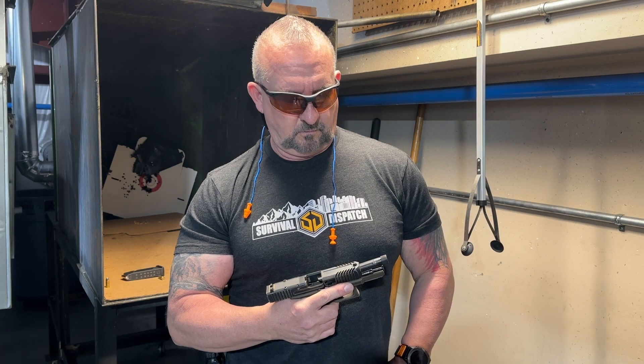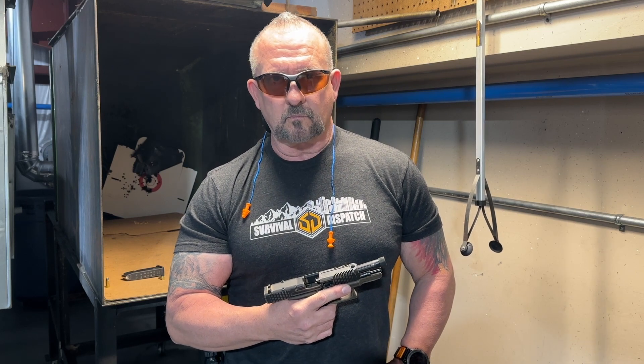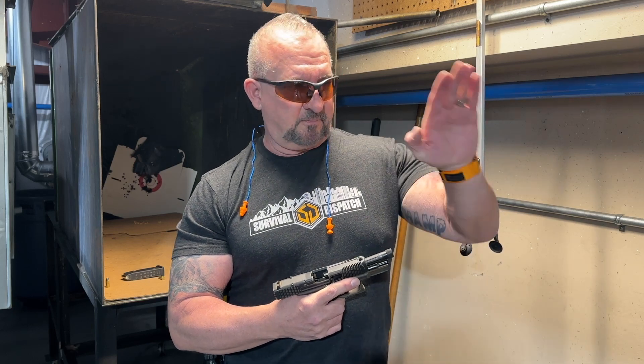When I shot it I noticed it cycled really close and the trigger felt great. You know when you put those lightning cuts, sometimes it allows those guns to cycle faster — did it feel different to you? Oh yeah, absolutely, no question — right back on target almost instantly. It's going to be even better when you get that red dot on there. Yes sir.